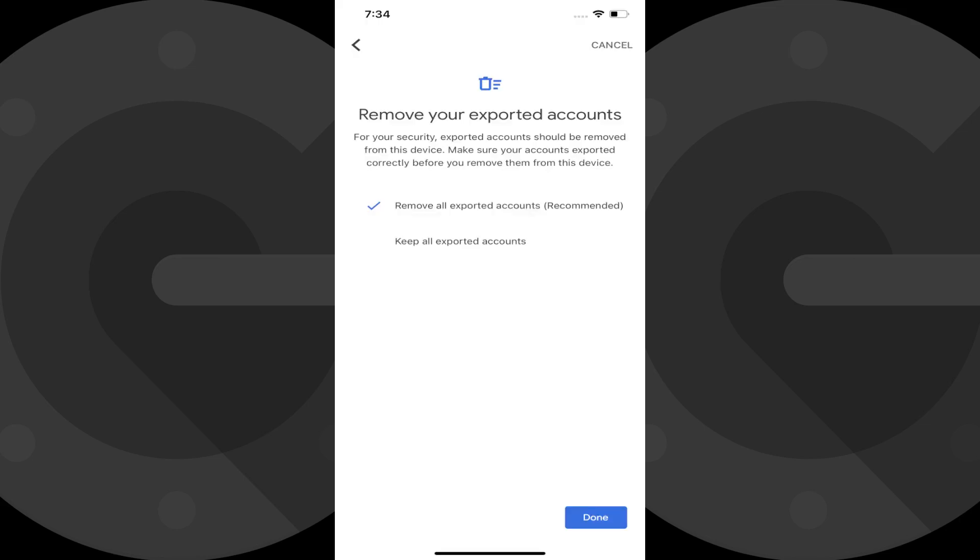Step 7: Now, switch over to your old phone where Google Authenticator should still be open. You'll see a Remove Your Exported Accounts screen. You can choose to either remove all exported accounts from Google Authenticator on this device or keep them on this device as well. In this example, and what I'd recommend you do, is to remove all exported accounts.